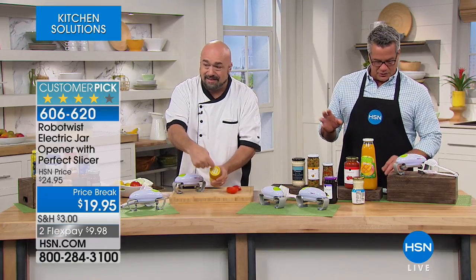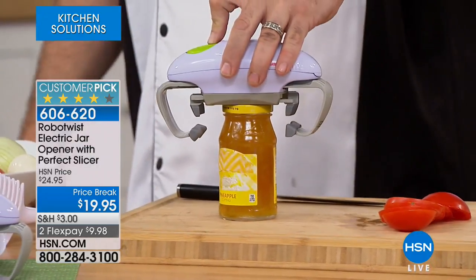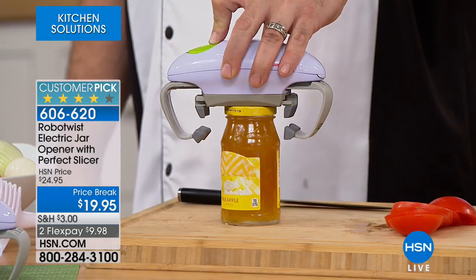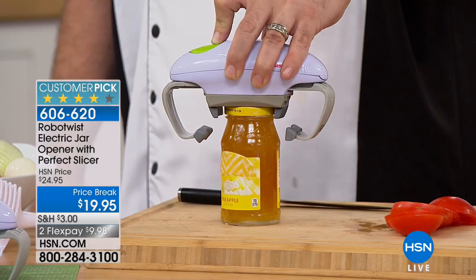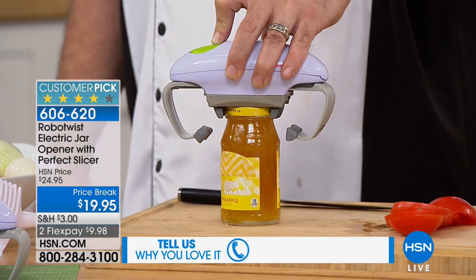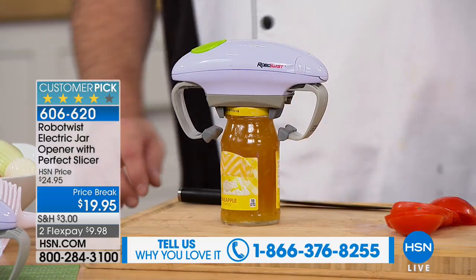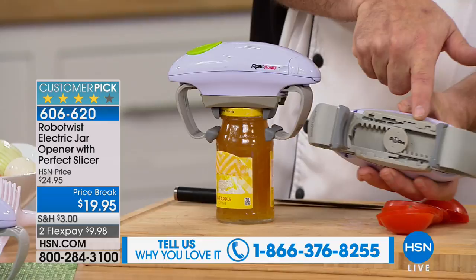When you order, you don't have to worry about colors or anything like that, it just comes in one. I always love things that are easy to order. You can call us right now — we're always open — with your testimony or any questions. What I love is it's hands-free operation. There's nothing to plug in — it works on just regular batteries. You pop your batteries in, it's easy to store. One push of a button and you let RoboTwist do the work for you.